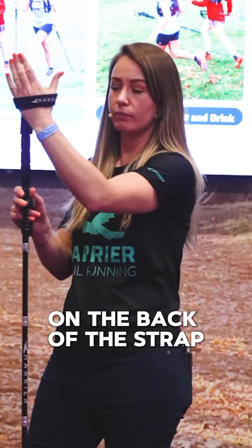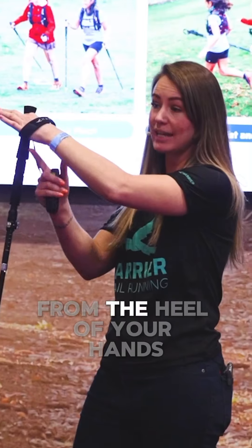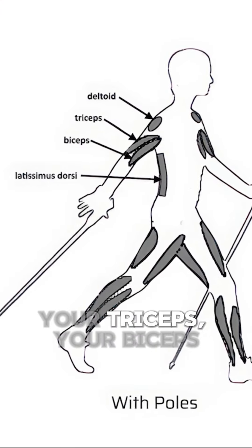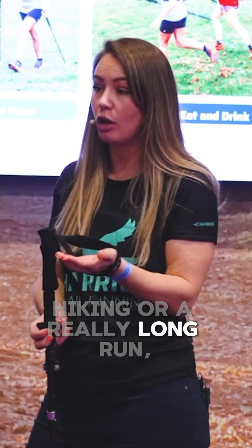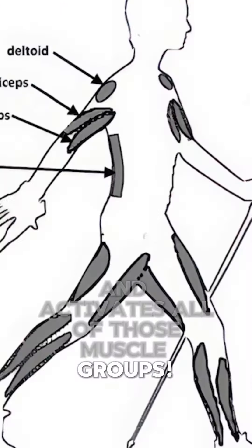Put your hands on the back of the strap, you're wrapped around. All of the power is coming from the heel of your hands and that engages your core, your triceps, your biceps, your deltoids, all of these muscle groups. Over a long day of hiking or a really long run, that spreads all the load and activates all of those muscle groups. I'll see you next time.